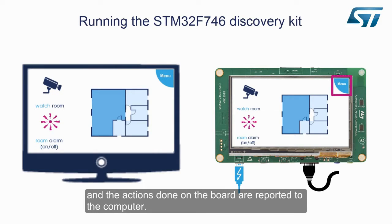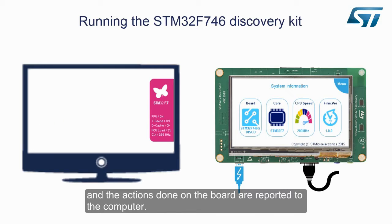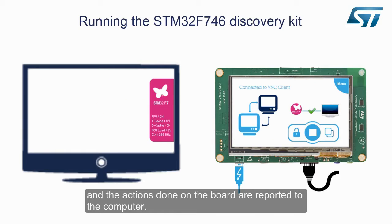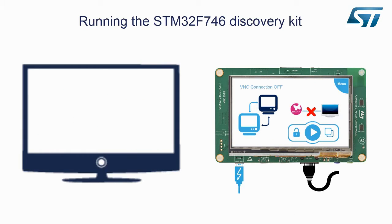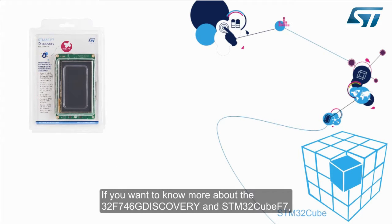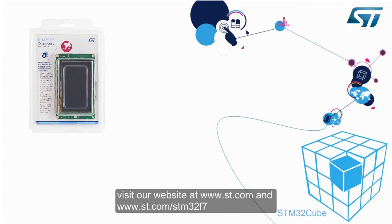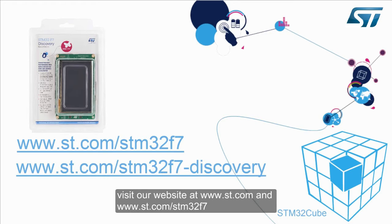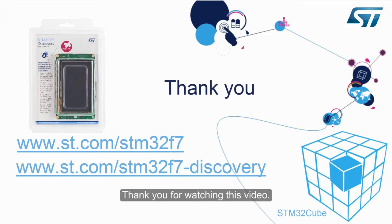And the actions done on the board are reported to the computer. If you want to know more about the 32F746G Discovery and STM32CubeF7, visit our website at www.st.com and www.st.com/stm32f7. Thank you for watching this video.